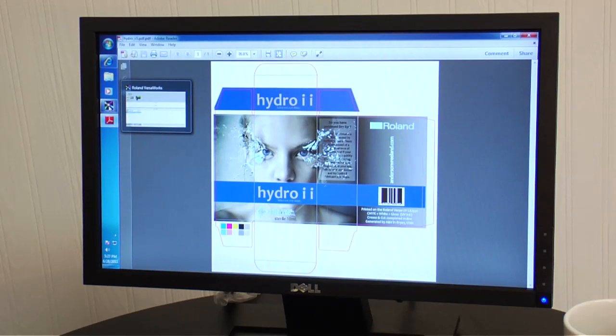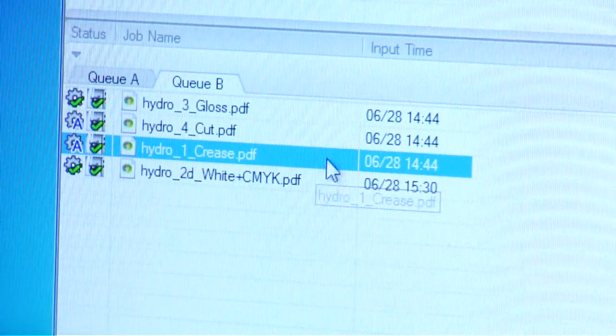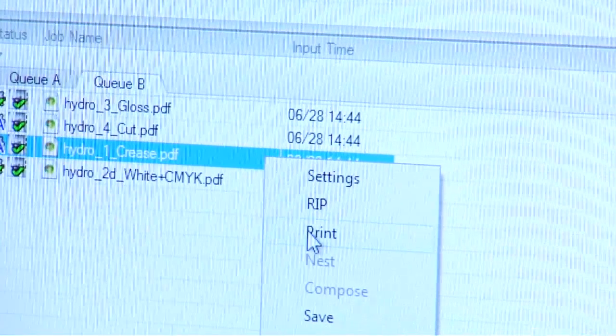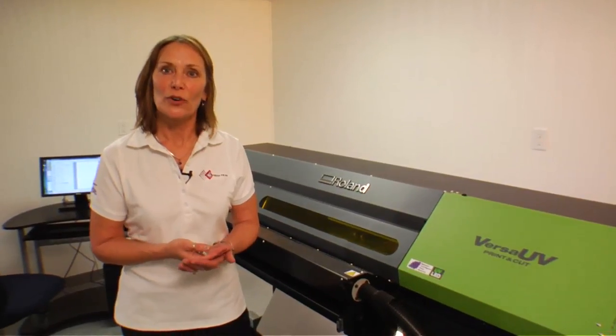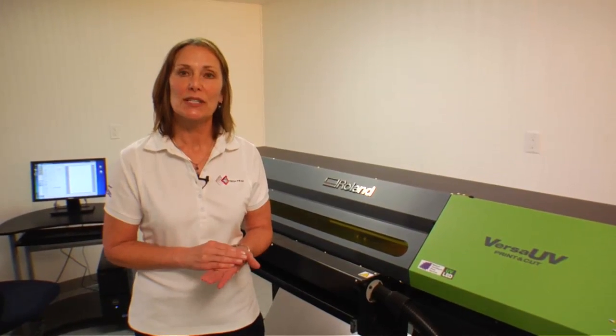I'm opening the Roland VersaWorks RIP software. We've sent a file over. The first thing we're going to do is use the crease part of that file — I'm going to right click and print. It's a folding carton file, so it's going to crease, print, and then cut.